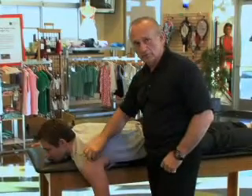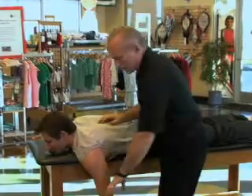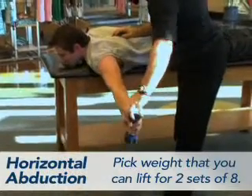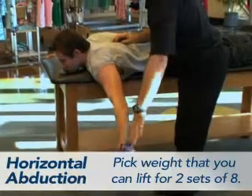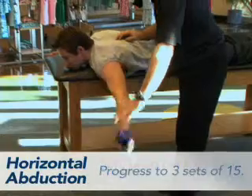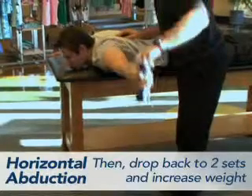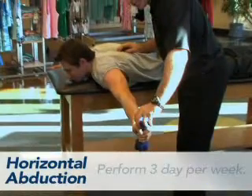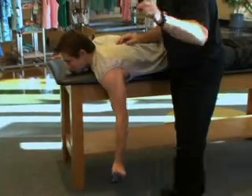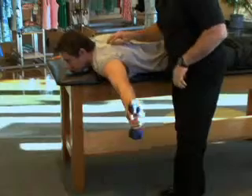This exercise works all those rotator cuff muscles. Thumb up position and lift it up — it is called horizontal abduction — and back down again, slow. You don't need to jam the shoulder up and go all the way; just right to that position, just a little short of parallel to the floor, then back down again. Believe it or not, the thumb up position is really important to isolate some of these muscle groups.